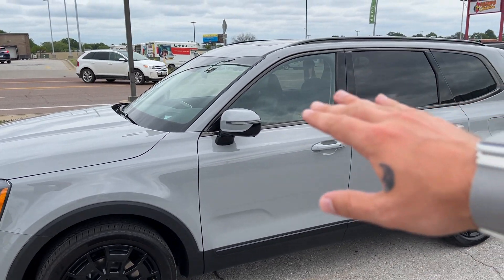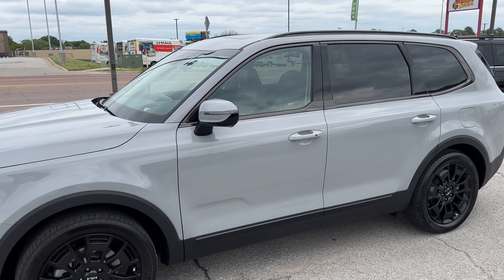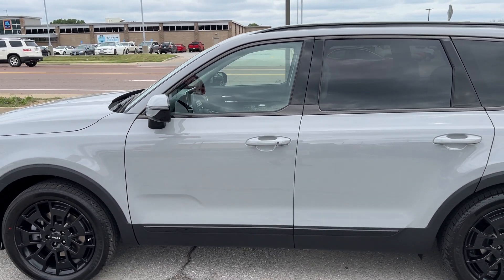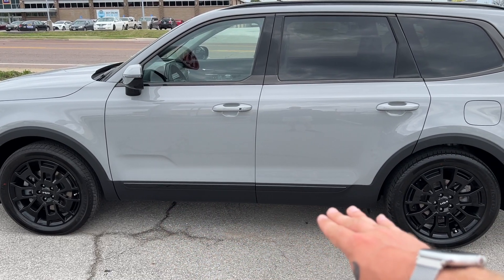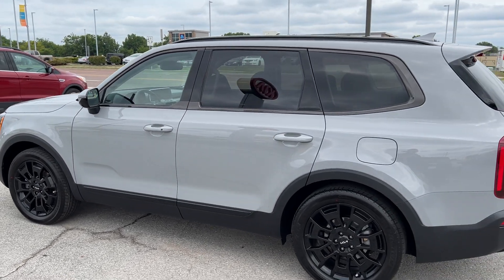We've also got black accents on the roof rails and some darkened chrome trim wrapping around the windows. We've got turn indicators on our outside mirrors along with blind spot monitors. We also have keyless entry on the front two doors for locking and unlocking, as well as black body side molding — that's almost kind of hard to see with the black plastic trim there, but we'll see it glisten in a little bit.